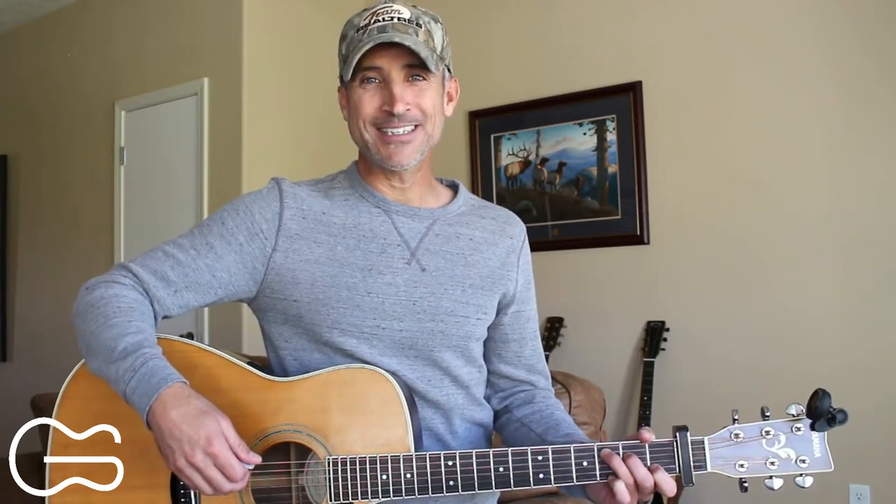Hey guitar friends, you are awesome for being here and learning another one with me. My name is Robby Trujillo and I'm here to help you learn how to play your favorite country songs on guitar. You guys give me so many requests — great requests — and I appreciate them very much. I got a request to do a lesson on Brother Jukebox by Mark Chestnut, so that's what I'm going to show you today.